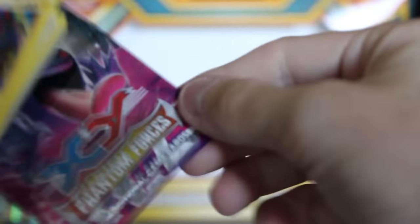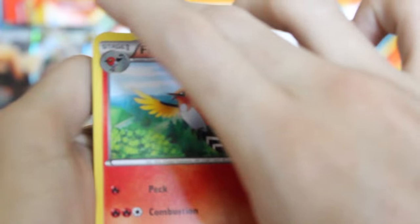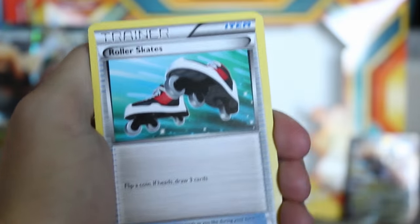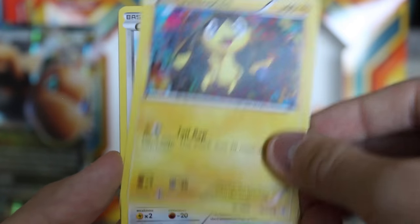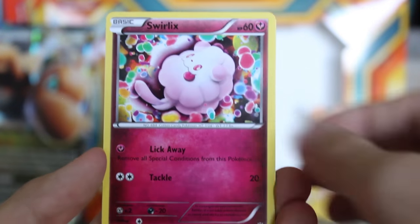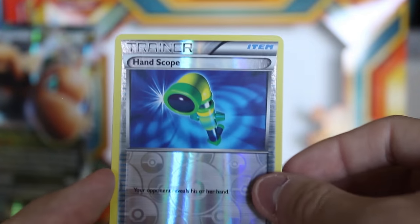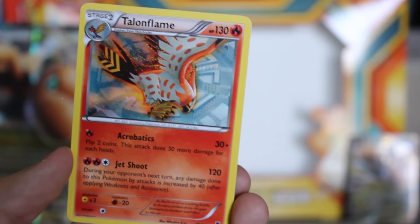And this is a Phantom Forces pack. Alrighty, once again there's the code — one, two, three. I think I did that right. I always forget, literally always forget. Alrighty, so we got a Fletchinder, Roller Skates, Dimension Valley, Helioptile, Spearow, Yanma, Pumpkaboo, Swirlix. What the heck is that? Reverse hollow — a trainer card. And then a Talonflame, which actually I think that is a rare. I really don't know how to tell — I think it's if it has like the star. That's a nice little card right there, that's pretty. So those are the two for that one. Unfortunately our reverse hollow was a trainer card. So let's open up the last pack — it's a Steam Siege.